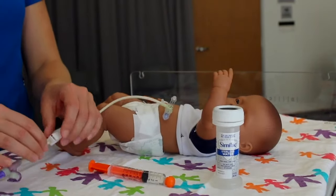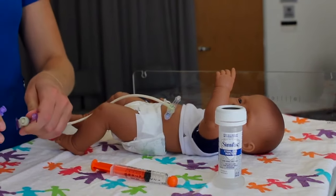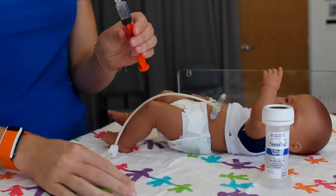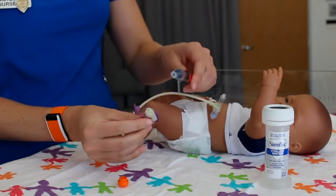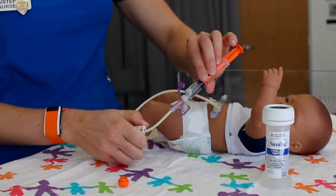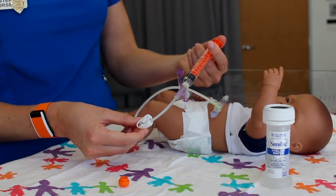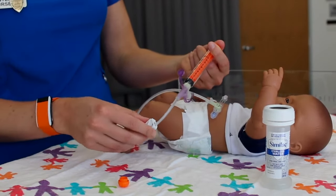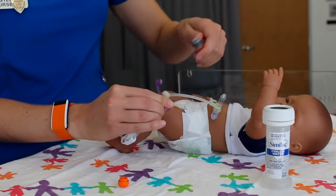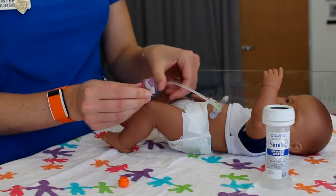Once your feeding is complete, turn your pump off. Clamp the G-tube extension and fill your syringe with 3 to 5 mLs of water. Attach the syringe to the extension set, unclamp the extension set, and push down on the plunger. Clamp the extension set, disconnect the syringe, close the port, and remove the extension set from the G-tube.